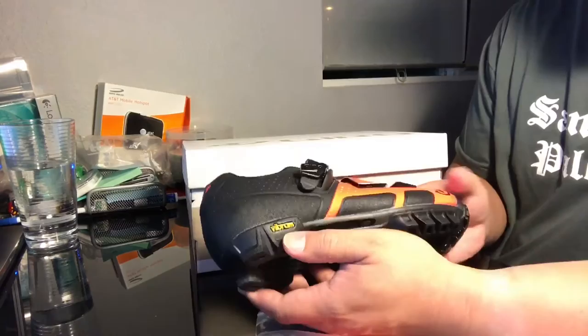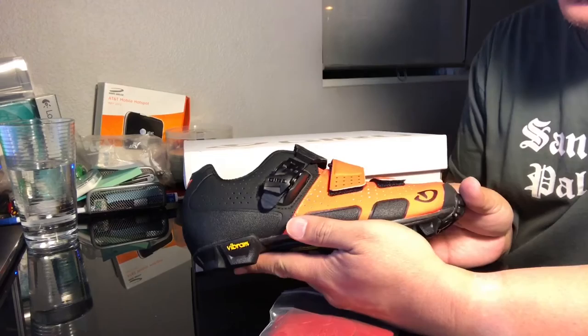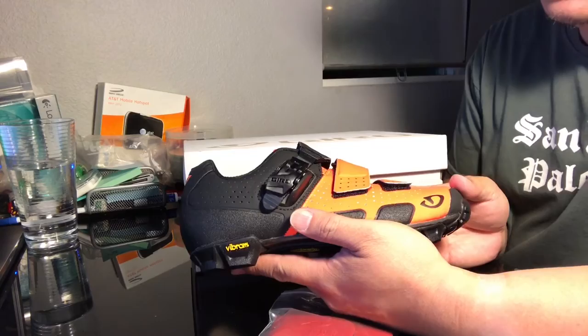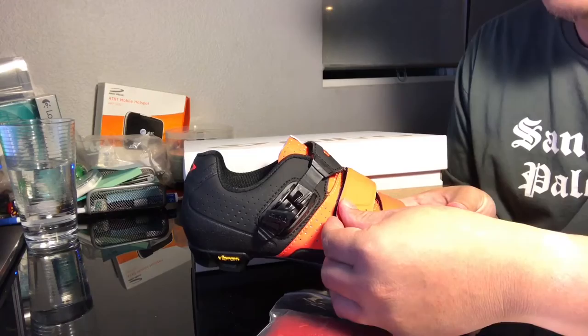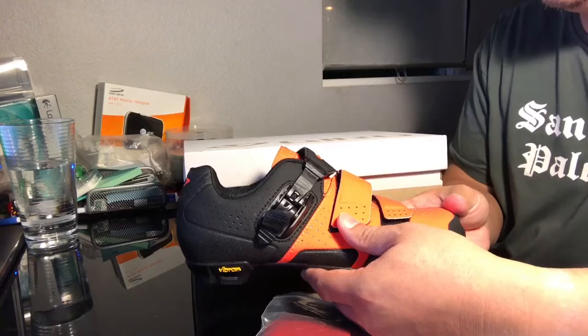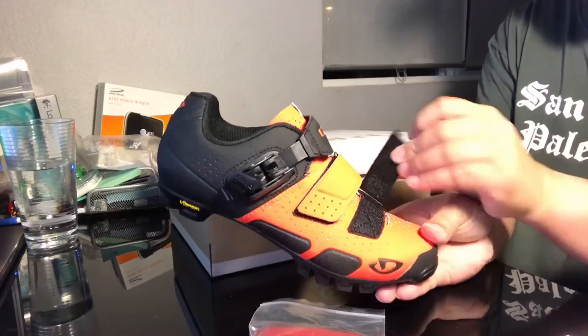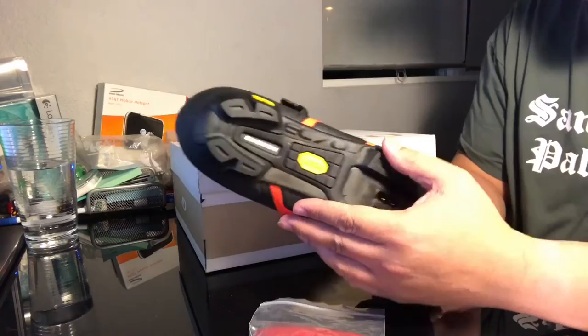Again, this is a Gyro Code VR 70 — it's a 2017 model. It has a high quality breathable microfiber upper, a strong and secure one-strap ratcheting buckle that's also replaceable, a D-ring strap at the midfoot, and a rubber toe cap. The outsole is a 70% carbon fiber composite with microfiber.